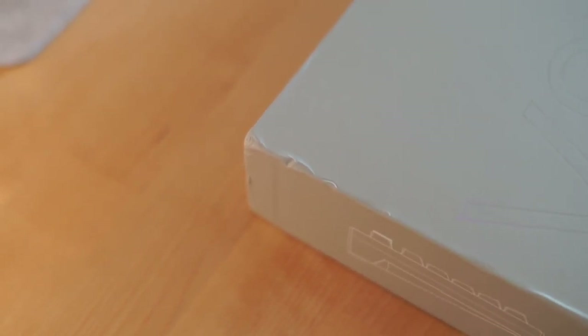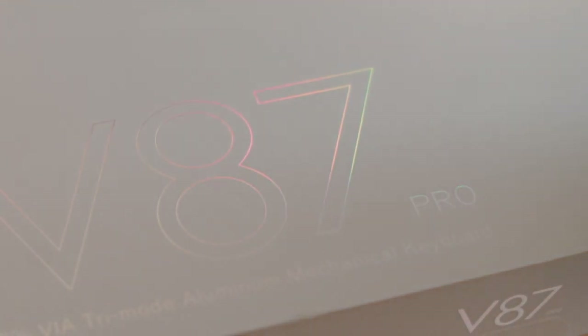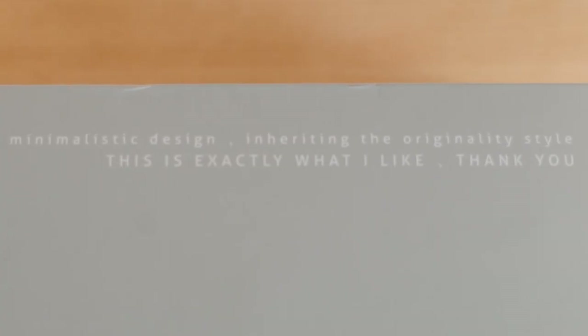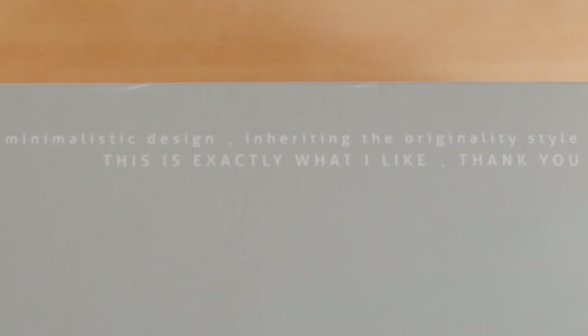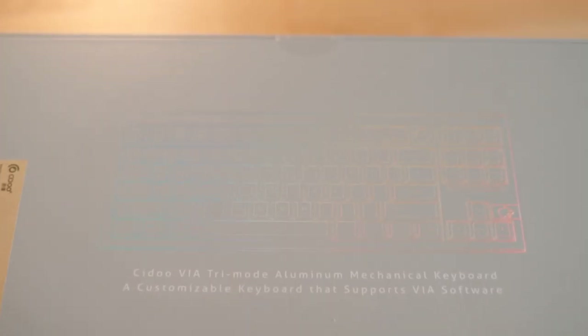God damn, this box is heavy. There was some noticeable wear and tear around the edges of the box, despite how well it was packaged. I also noticed it said V87 Pro, although I never saw the Pro terminology used again. The box reads 'Minimalistic design. Inheriting the originality style.' - this is exactly what I like. Obviously there were some translation issues, but as a foreign company I can't really criticize them for it. For those of you who like a good unboxing experience, I think you'll be pleasantly surprised considering everything here was $150.